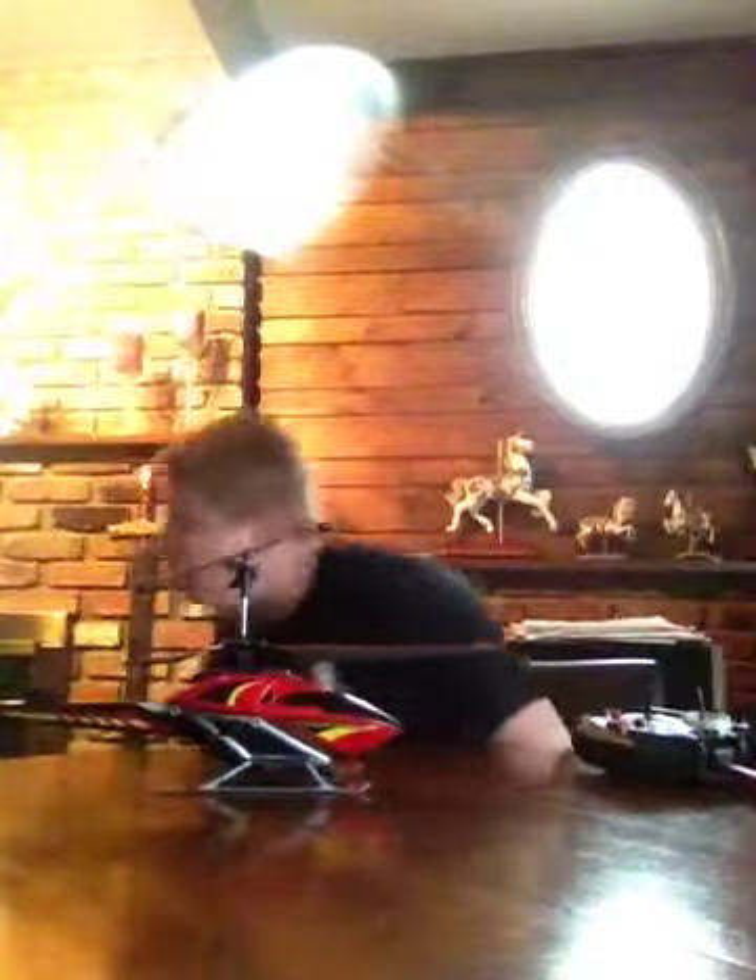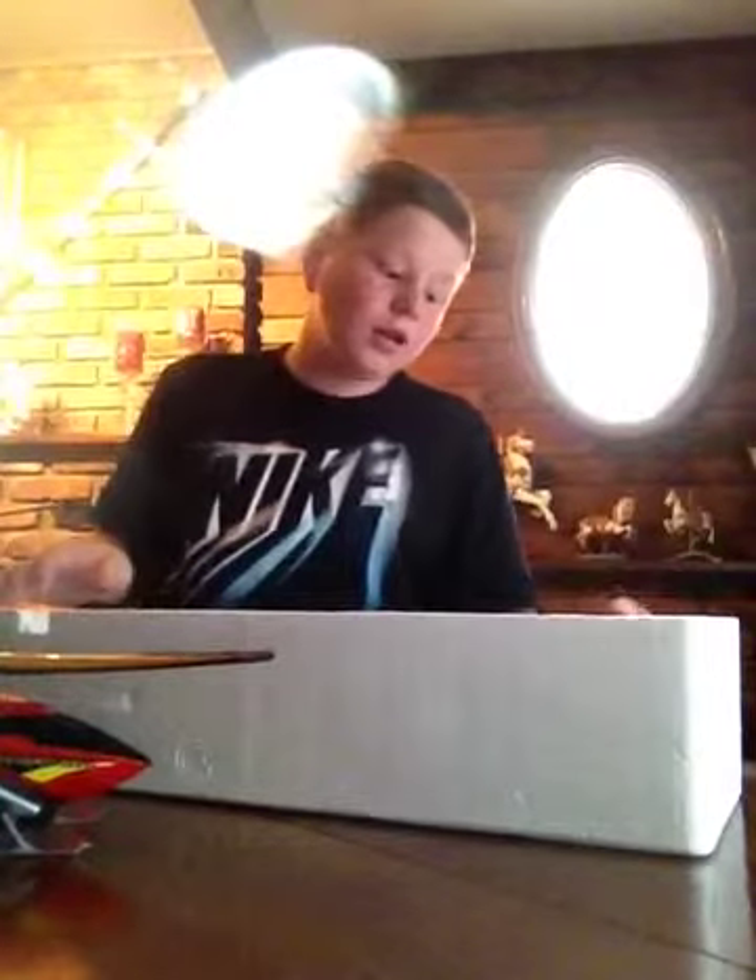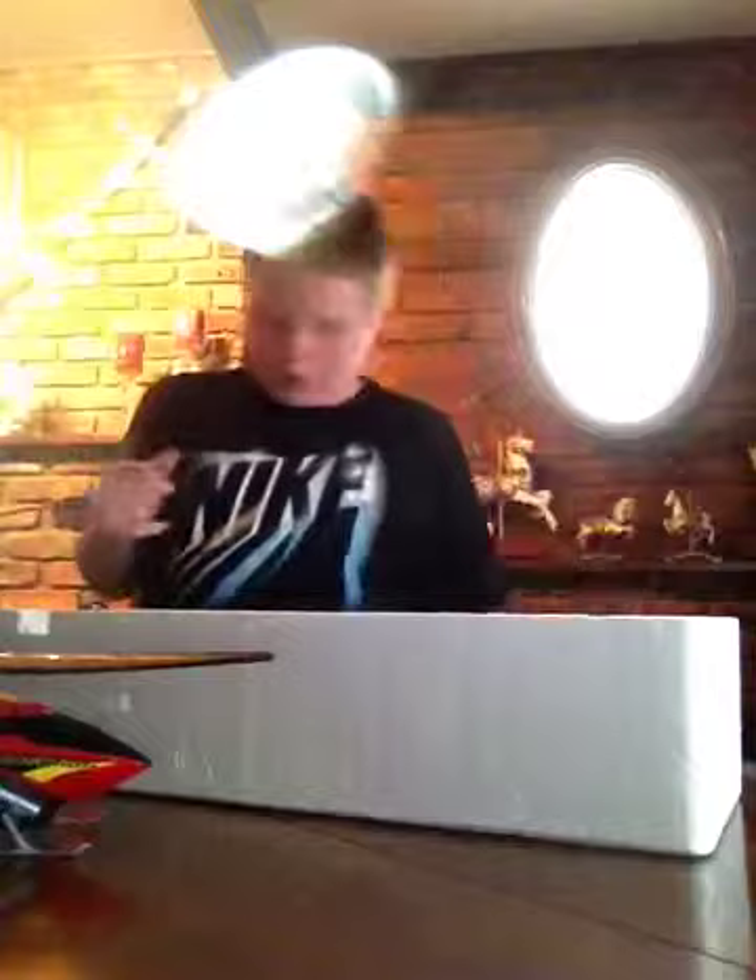Not bad, guys. Not bad. Now, this — it says on the box 'only at Target' — but I bought this online at Amazon for exactly one hundred dollars. I would actually say, if you're a beginner, this is really nice. And if you're just looking to mess around outside a little bit — this is totally meant for outside — and you don't want to spend too much, I would totally recommend buying this.